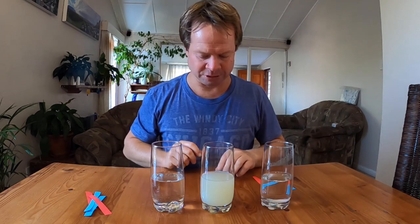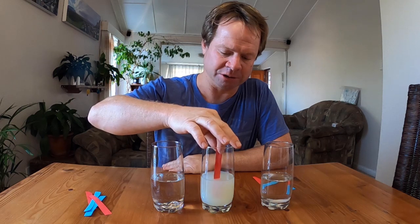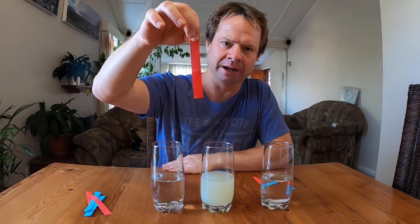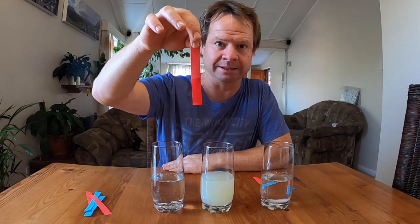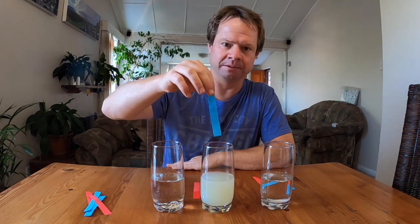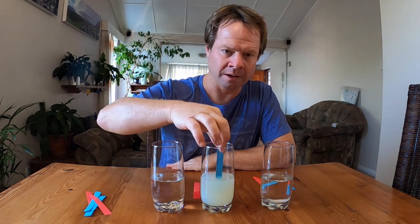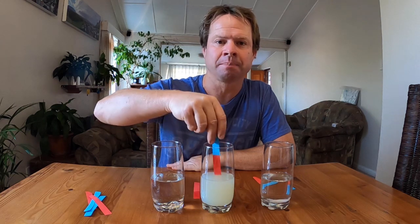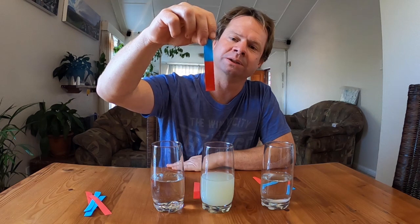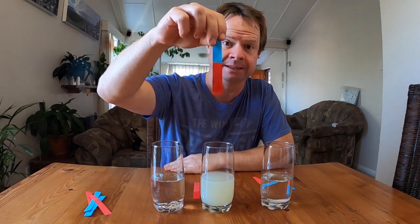Moving on to lemon juice. If I take the red litmus paper and put it into the lemon juice, which we know is an acid, we can see that the red litmus paper remains red, therefore it is an acid. However, if we put the blue litmus paper in — remember the blue remained blue in a base — this time the blue litmus paper goes red, which indicates that the lemon juice is indeed an acid.